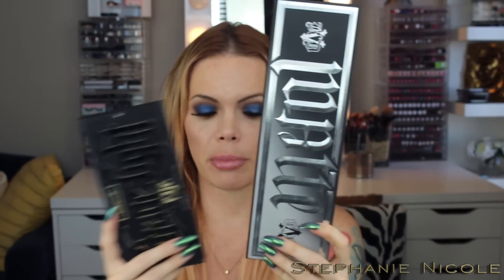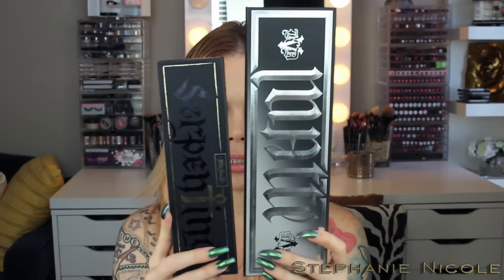Let's talk about the packaging. This lettering was done by Kat Von D herself — she does all the artwork for her packaging. This is actually an ambigram, meaning it's a word that when you flip it upside down, it still reads 'matte.' This is a very large palette — comparing it to my Shade and Light palette, you can see how much larger it is. Against the Serpentina palette, this one is a lot thinner and more on par with the Shade and Light, so it's easier to store.